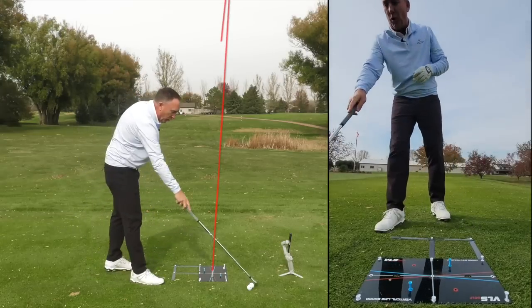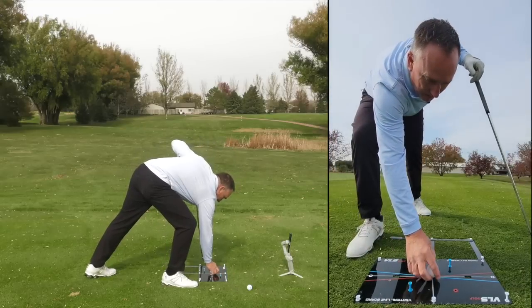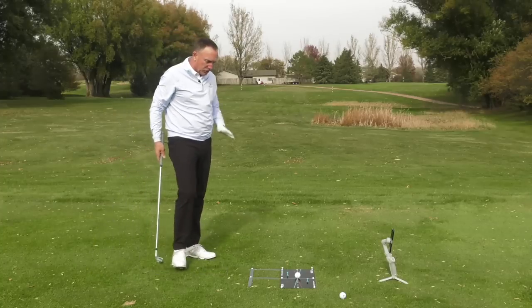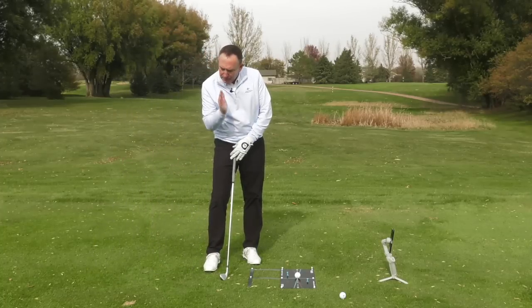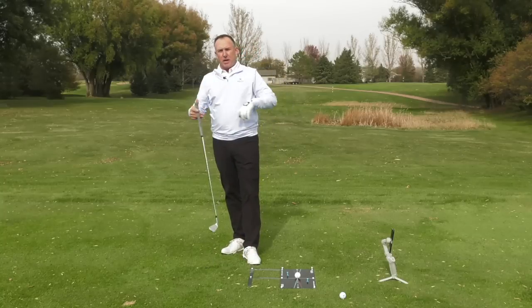One of the things I love about the board is I don't have to worry about replacing the turf. I can just take a ball and I'm ready to go. So that's tip number one: when you turn, keep your trail eye focused on the ball.